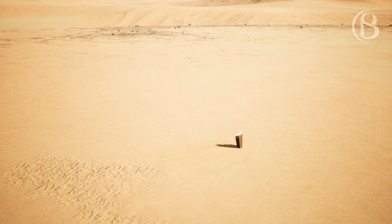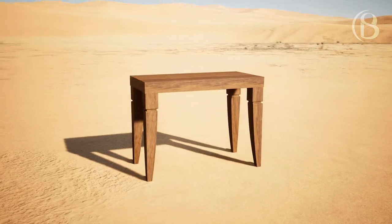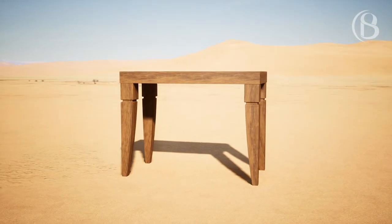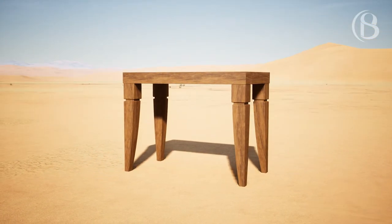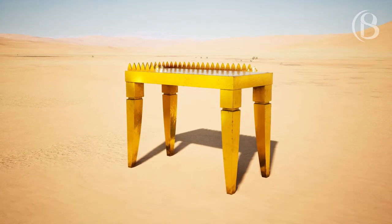You shall also make a table of acacia wood. Two cubits shall be its length, a cubit its width, and a cubit and a half its height. And you shall overlay it with pure gold, and make a molding of gold all around.